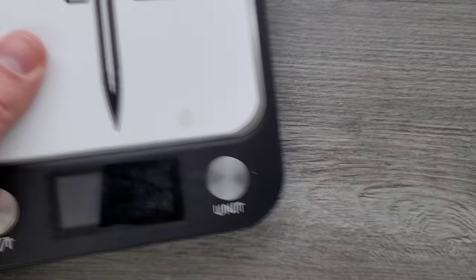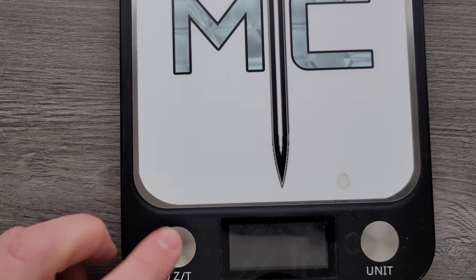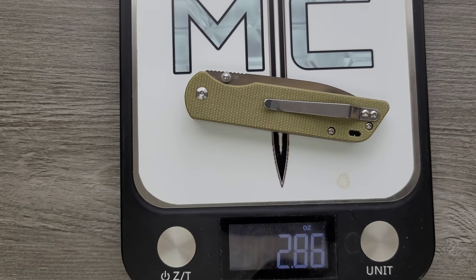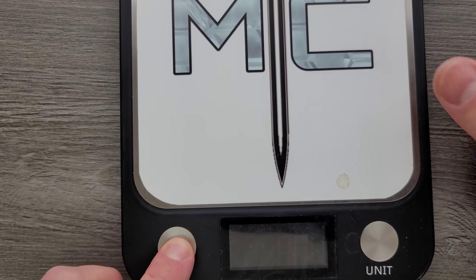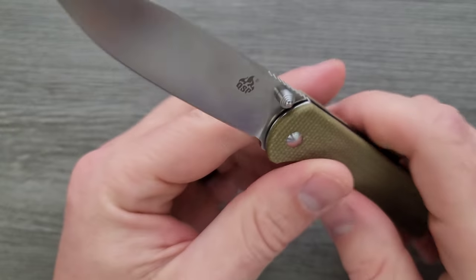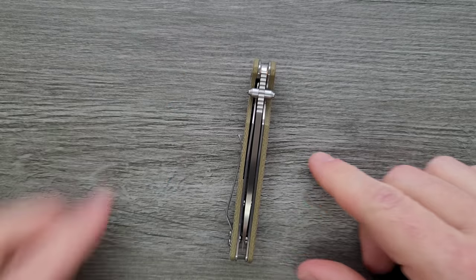Let's go ahead and weigh it. We are looking at D2 steel, Micarta, and steel liners. There's no milling on the inside — you'd think that would add excess weight, but the thing ends up being pretty light: 2.86 ounces. So in terms of size-to-weight ratios, people should be pretty happy with this guy. If you wear super tight pants or athletic shorts this might not feel the most comfortable, but for the vast majority of people who can legally carry it, you're probably going to have a good carry experience.